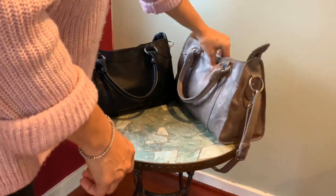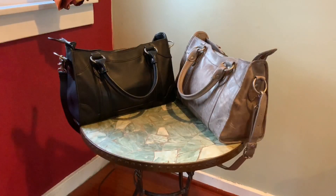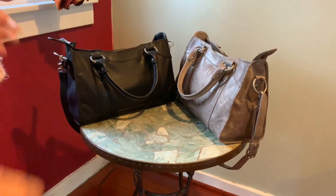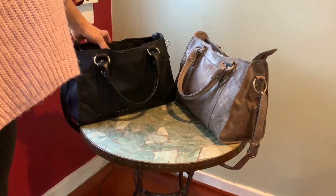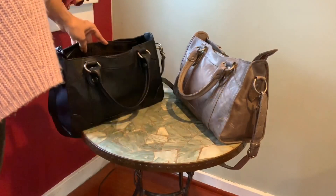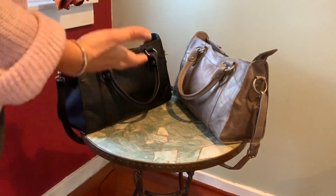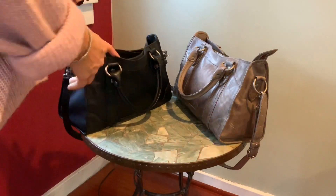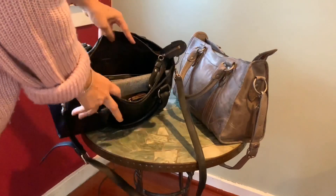The size and shape are a definite pro. It fits everything I need to carry on a regular basis. It's an east-west profile, meaning it's longer rather than taller, which means I can find everything easily. Even with the dark liner on the black one, which I usually don't like, I'm able to find everything because of the shape. It's a shallow bag, which helps a lot.